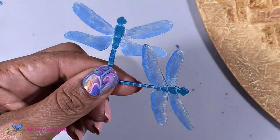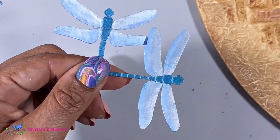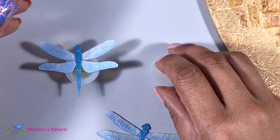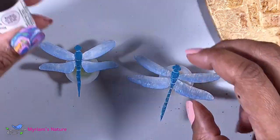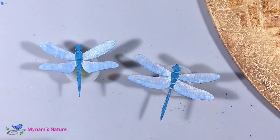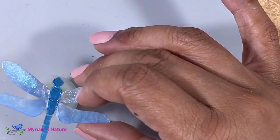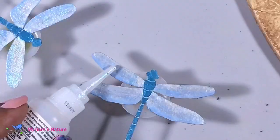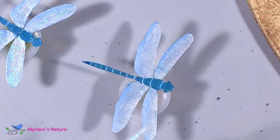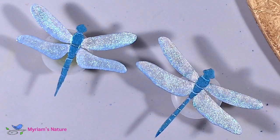But wait, there is more. We've been using Marabu inks, and for those of you familiar with them, you know they can get a little something extra — rainbow ink! I'm just dropping some on each of the wings. Look at that sizzle — I love it! Because the bodies are raised due to the added texture, the rainbow ink stops when it hits the edge of the bodies. Now I think they're done.